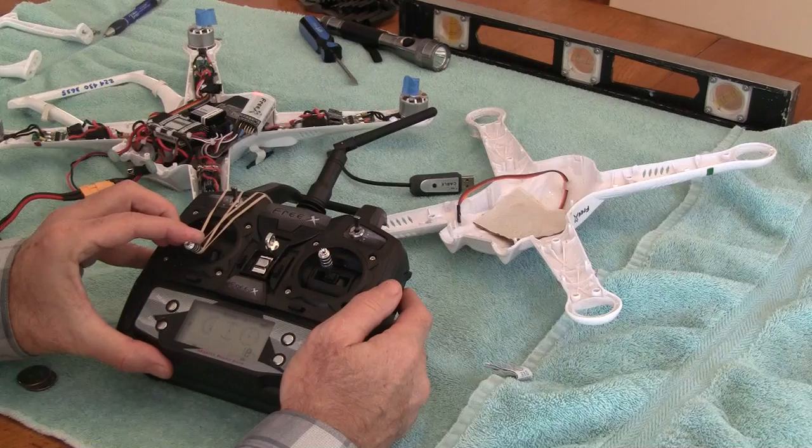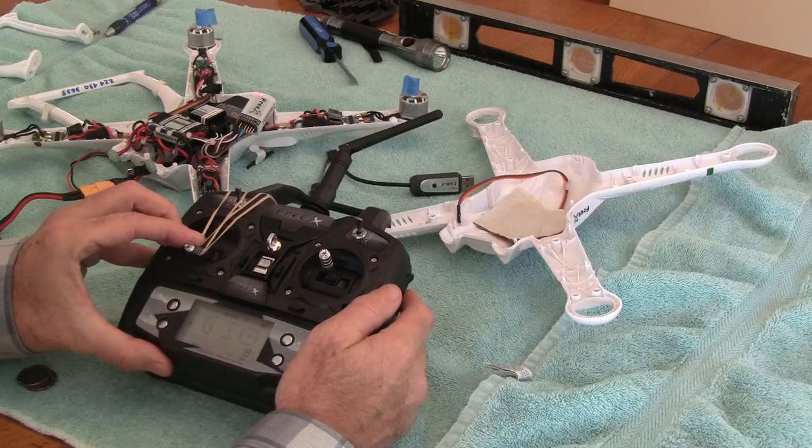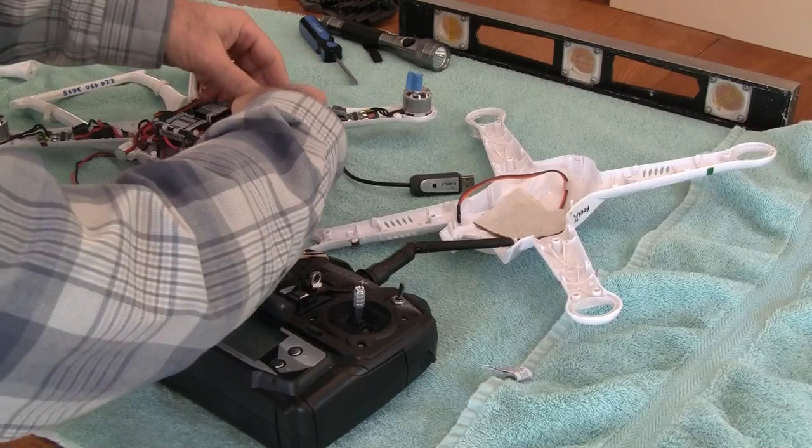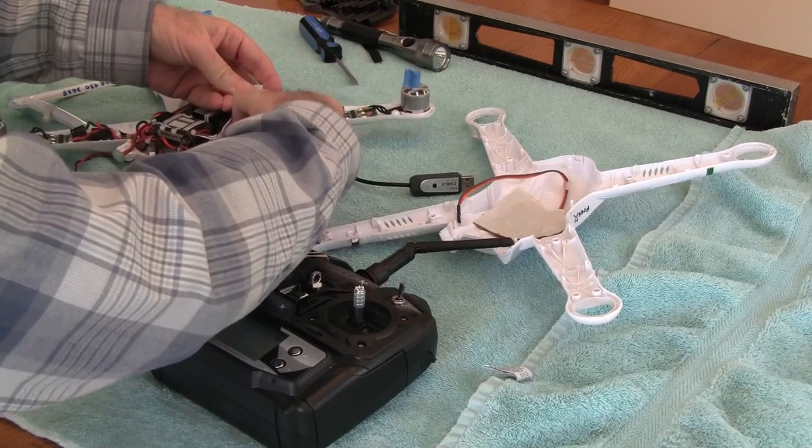It starts at about 10, 11, 12% — so that's good. Now we go to the next ESC and unplug 4.